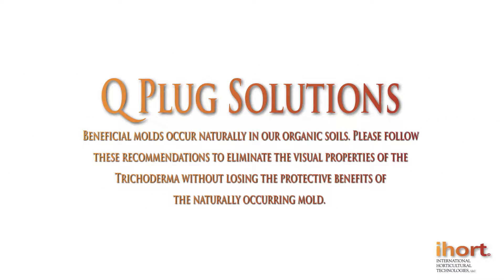Beneficial molds occur naturally in our organic soils. Please follow these recommendations to eliminate the visual properties of the trichoderma without losing the protective benefits of the naturally occurring mold.